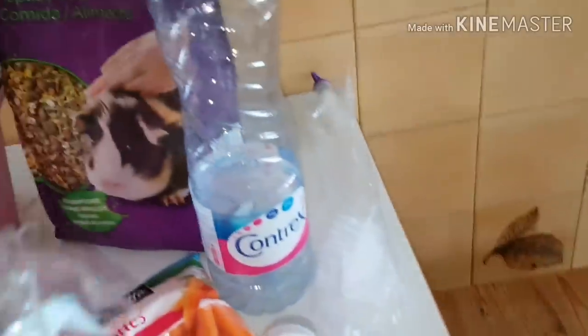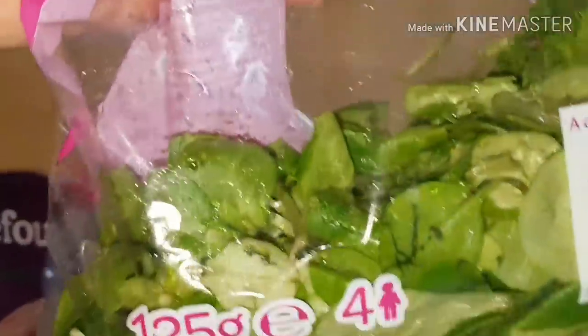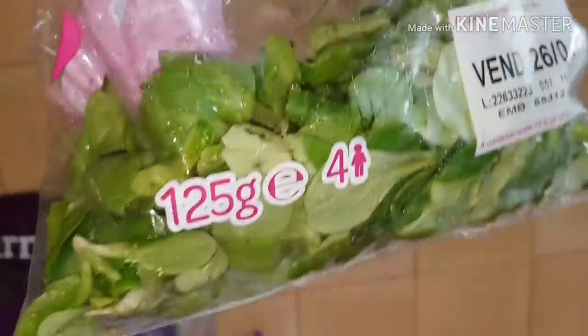Ensuite, je vais lui donner de la mâche de chez Carrefour. Moi, bien souvent, je prends de la salade comme ceci en sachet. C'est pareil, il ne faut pas leur en donner beaucoup.